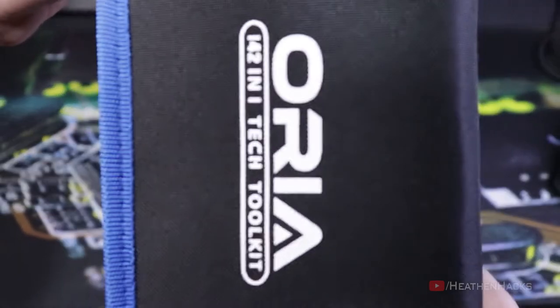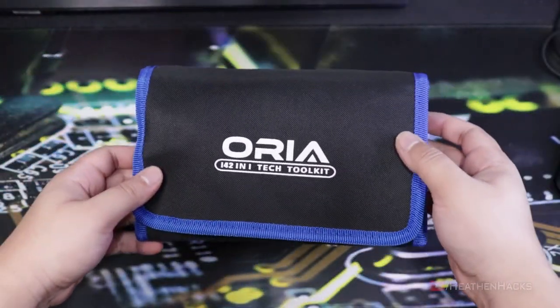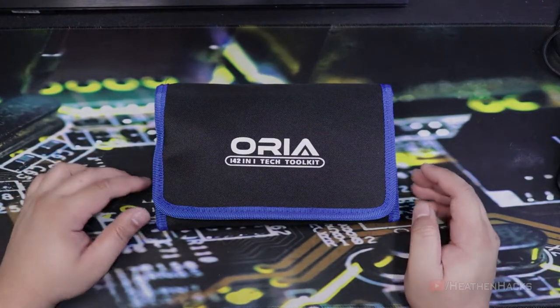Hello YouTube and welcome to Heathen Hacks! Today we are going to unbox a relatively cheap 142-in-1 tech toolkit from Aurea, see what tools are included inside and find out if it's worth the money. Let's go!